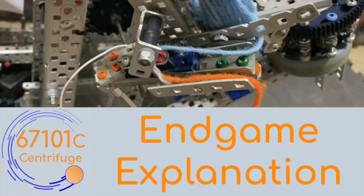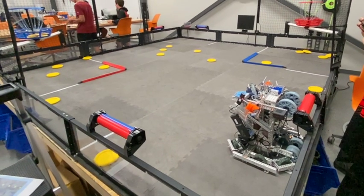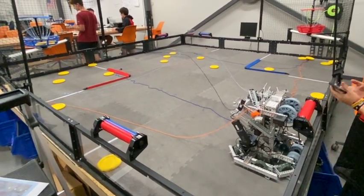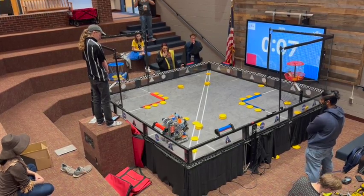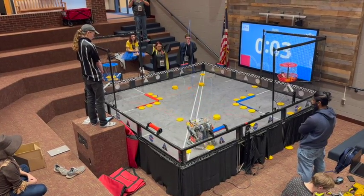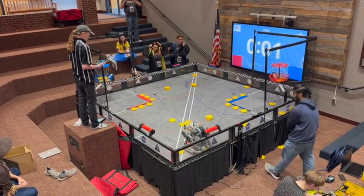Hello, this is team 67101C, and this is our highly anticipated string shooter explanation video. It was fully capable of covering all of the tiles, and in one of our skill zones at Haunted, it managed to get 26 tiles or 78 points.